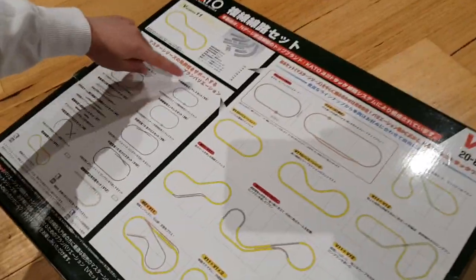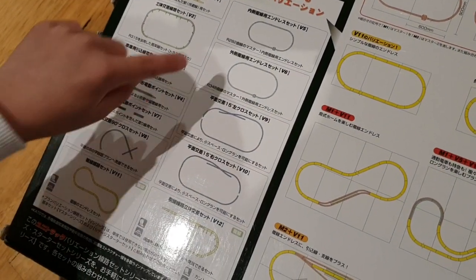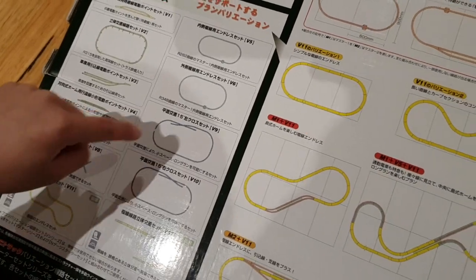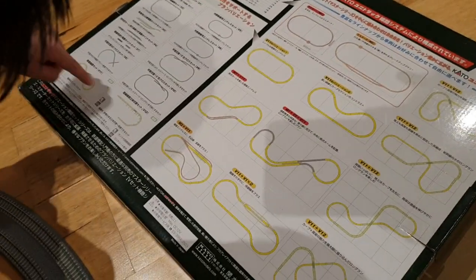And here are the other examples: V1, V2, V3, V4, V5, V6, V7, V8, V9, V10, V11, and V12. That's the main tracks.